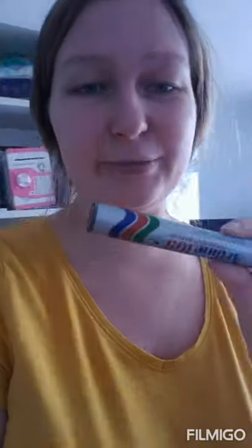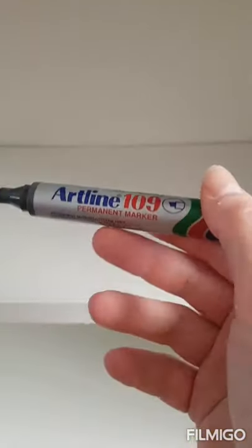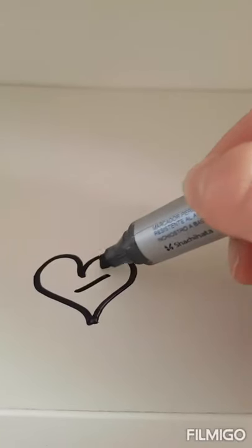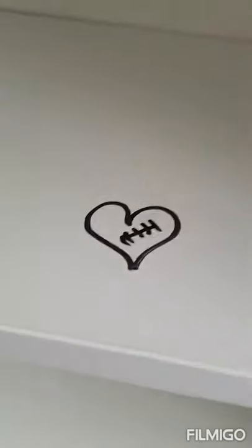Let's do today some experiment with this permanent marker and Tiskin Volver — we'll see what's gonna happen. Let's start! I'm just taking this permanent marker and we'll draw something on my shelf. Some heart, just something like that. We'll wait till it will dry.